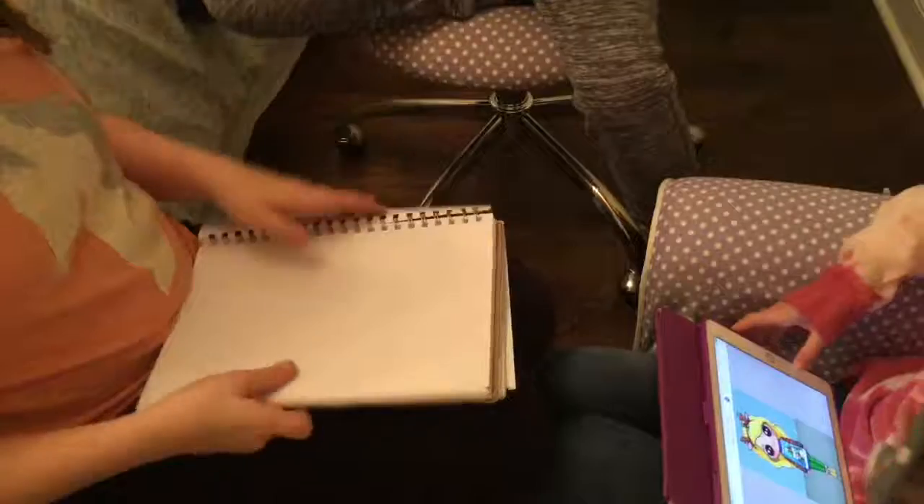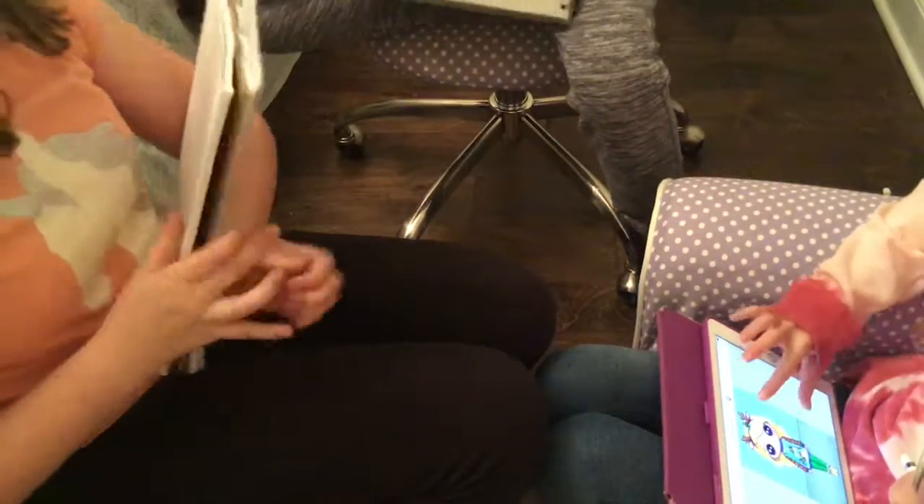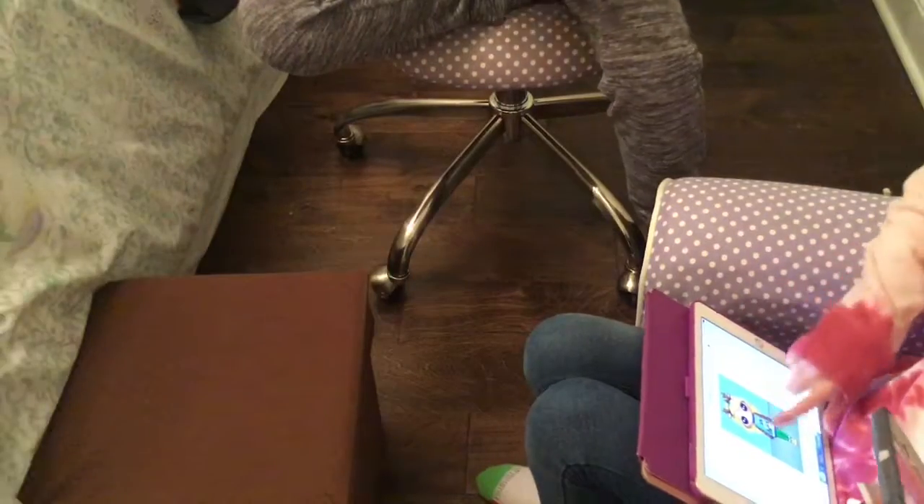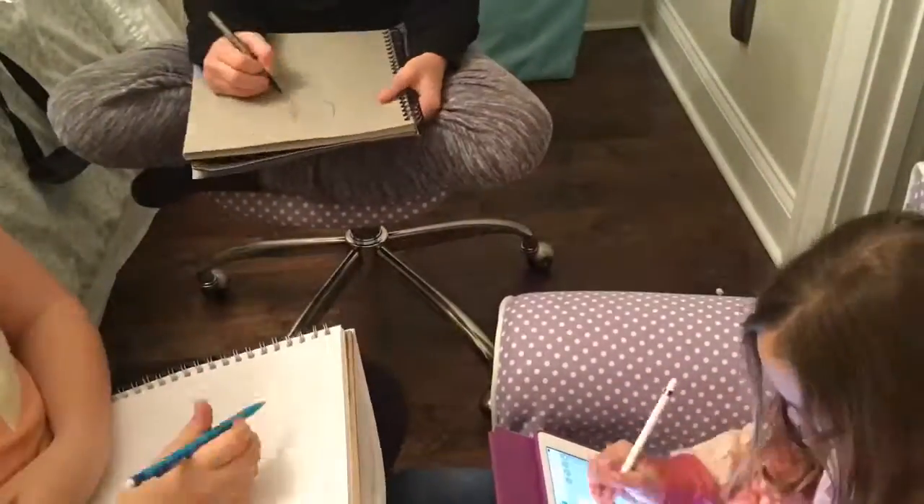I'm going to draw on my iPad. Also, here's this random picture of Heather Duke that I drew yesterday. So basically we're just going to be drawing. I don't even know if they can see most of the stuff that Charlie's doing.